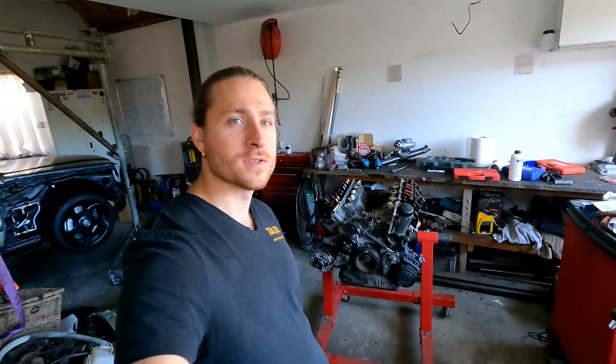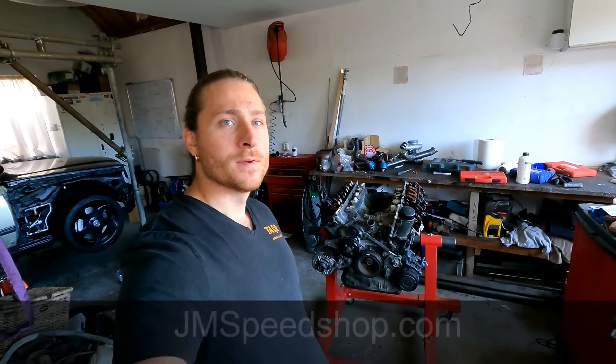Don't forget to subscribe. If you like this video and this channel, please put the thumbs up. And also don't forget to look at my website, JaneSpeedShop.com — it's over here.